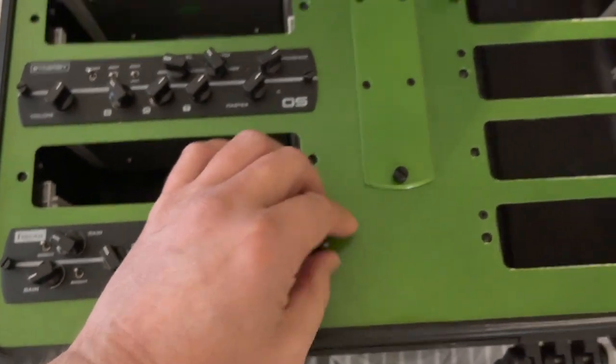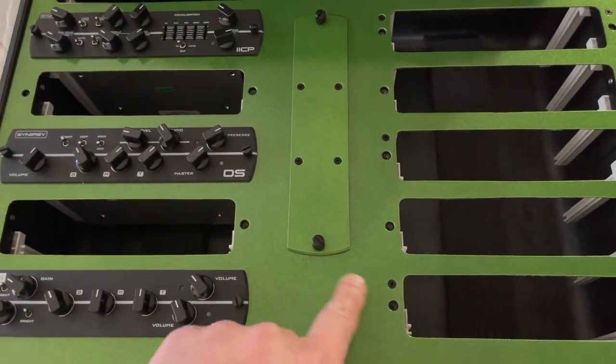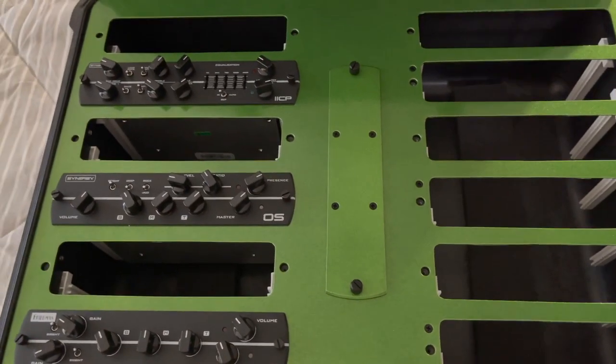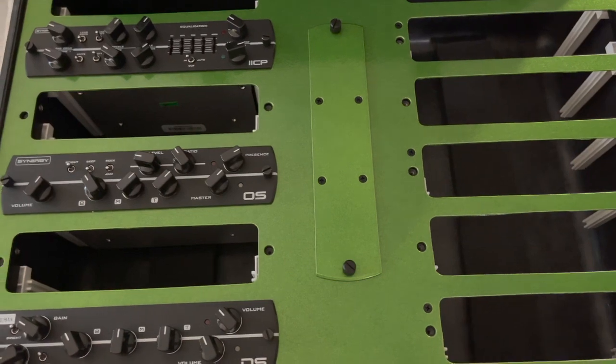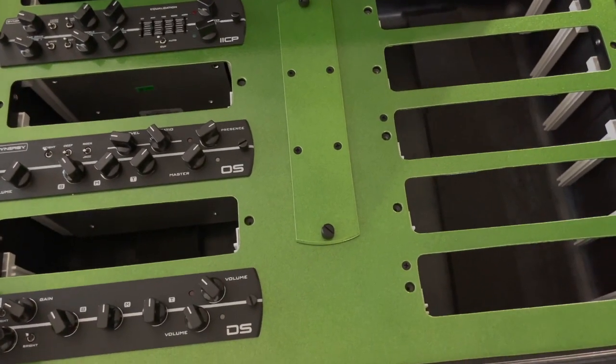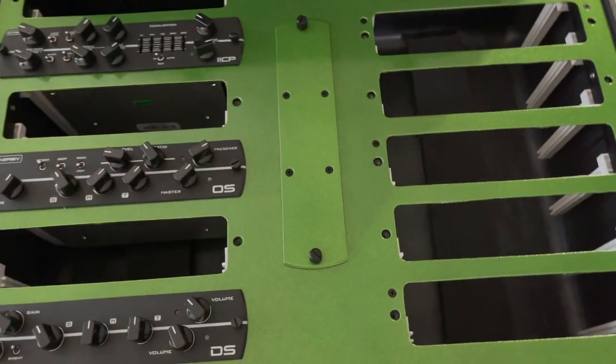And I should mention — I got the green one here, obviously, but he'll custom make the plates in any color you want: metallic finishes, solid finishes. I think he's got gloss ones, matte ones, all different kinds. You can check his Reverb store — he's got lots of different examples on there.